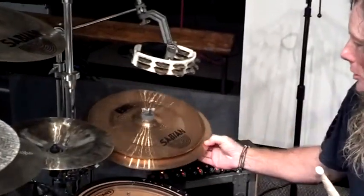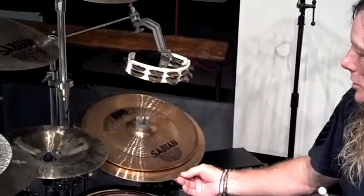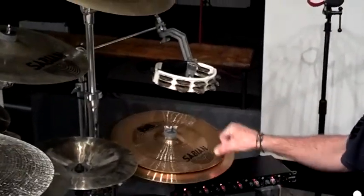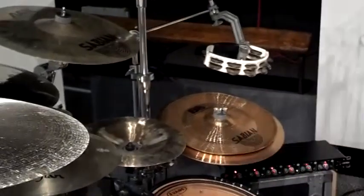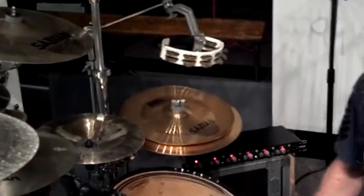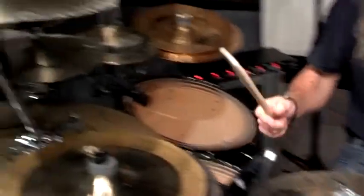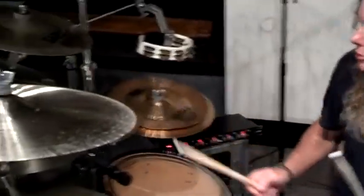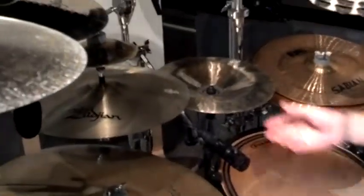I got cheaper cymbals — I got a 16 inch crash, a 15 inch crash, and a 14 inch mini China on top of that, and again that makes a nice sound. You can hear the different sounds of all of them, and I love the sounds of Chinas like that. And then just a little China Kang here, just gives that sound.